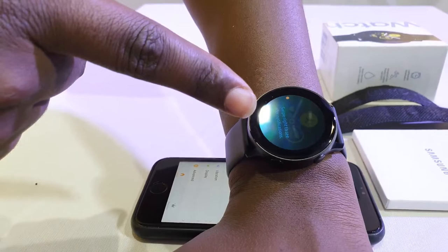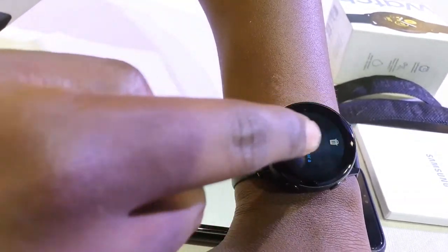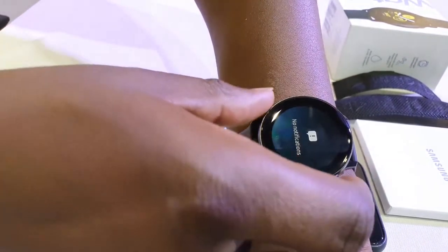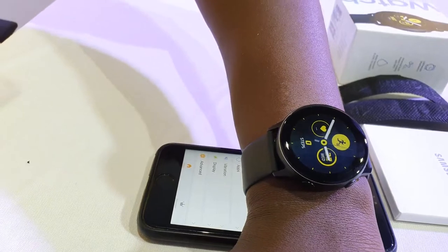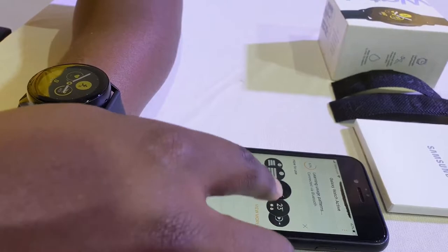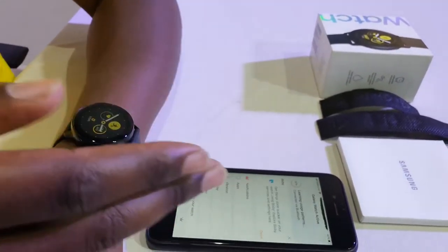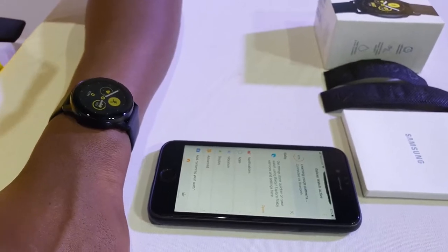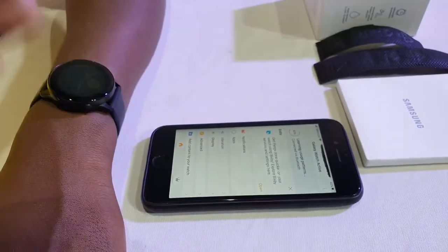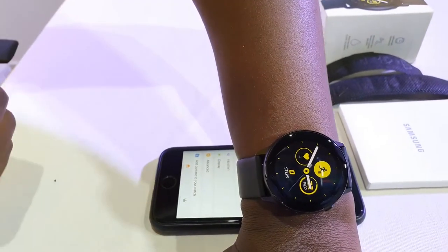The watch has picked up. It asks me to swipe right for notifications and swipe up to clear notifications. So I'm clearing the notification — no notifications. That's the whole page. This is the default watch face for the watch. You can basically go through the how-to-use guide if you want. This is how your watch would look.